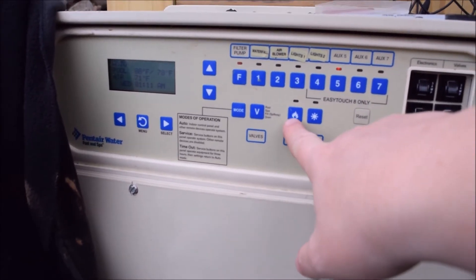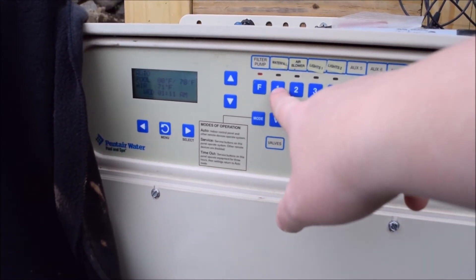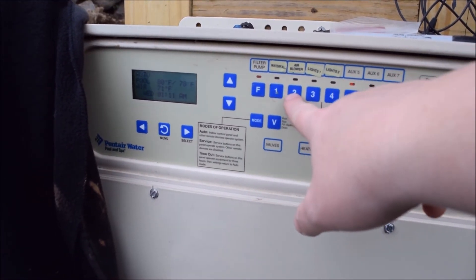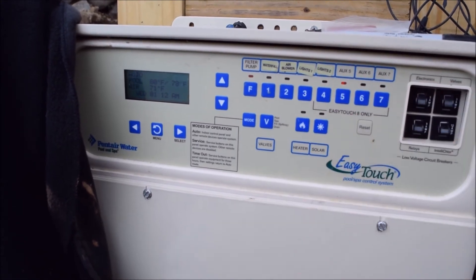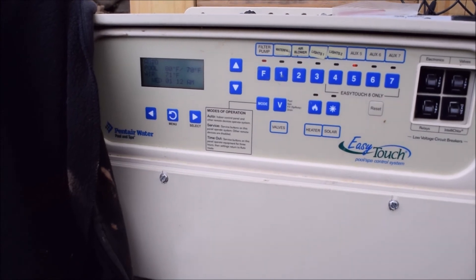When this system is in service mode, this button right here will fire up the heater. When in service mode, your filter pump button, waterfall button, and air blower button will all work, as well as your lights. These are also features that we will be programming into your screen logic.